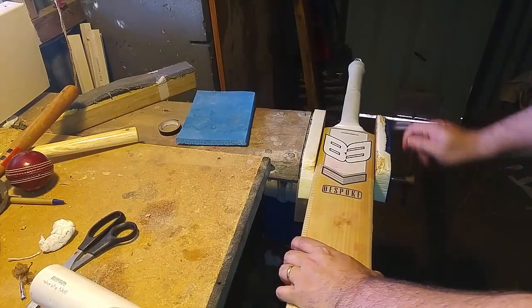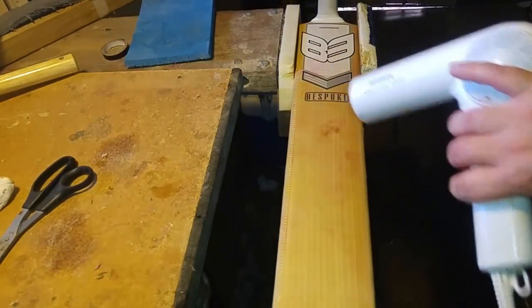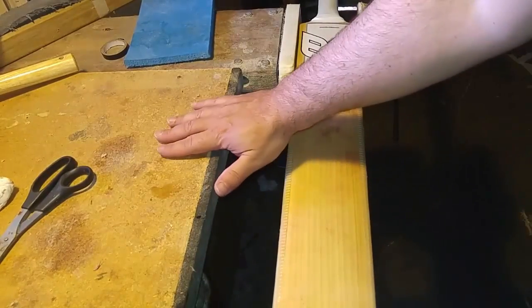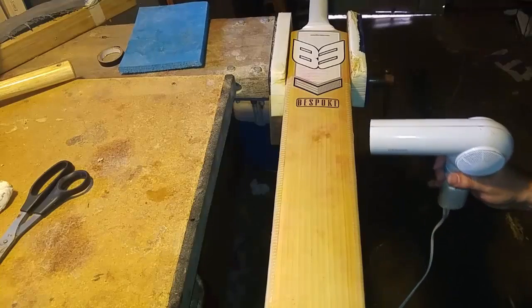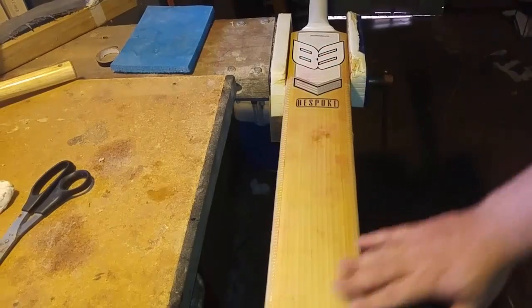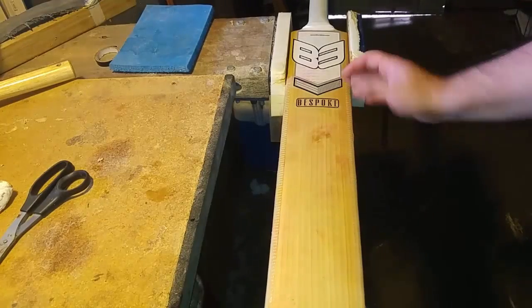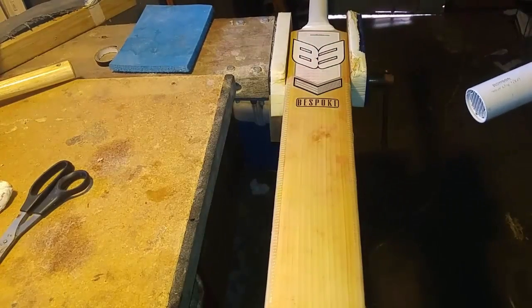I'm going to use the vise here and a hair dryer. We're going to take the facing off across the face of the cricket bat. The heat from the hair dryer is loosening and heating up the glue that bonds the facing to the wood. Slowly but surely we'll be able to easily peel this off and make our way across the grains. Never ever peel up or down the grains because you'll just take little splinters away.